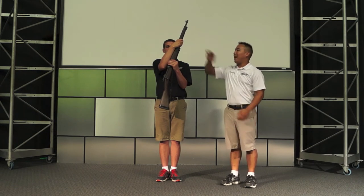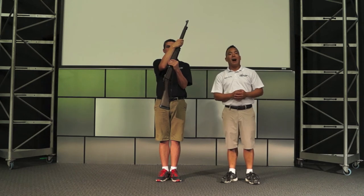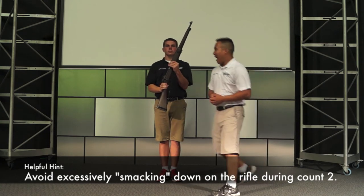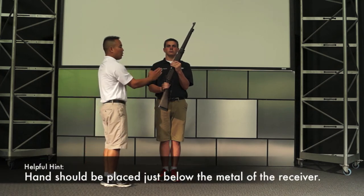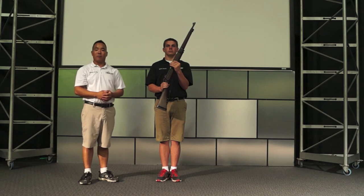On ready two, the top hand moves from its current position to the small of the stock, smartly grasping the rifle. At this position, the forearm is parallel to the deck and all fingers are closed. The rifle at a 45-degree angle is four inches measured from the belt. This completes the movement of port arms.